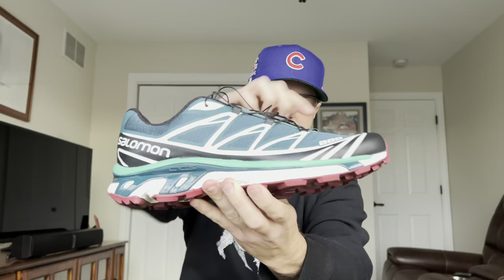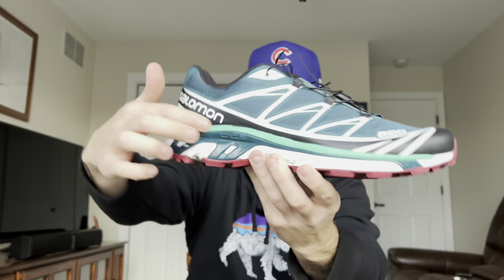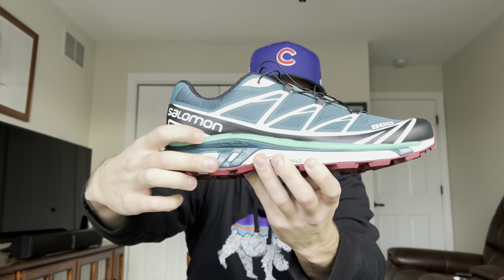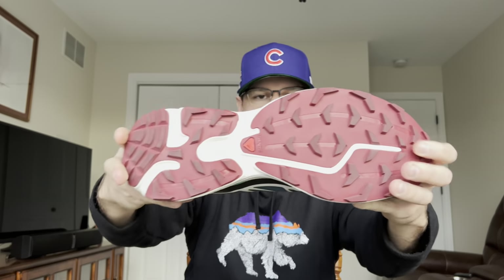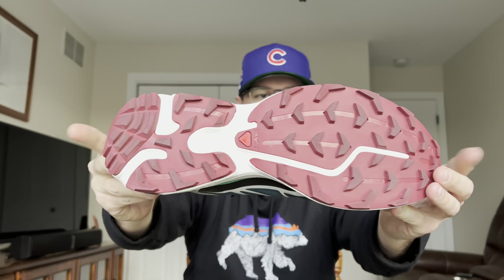It's even better in person. Hopefully the camera really brings it out, because this teal is so nice — especially how they added this mint midsection in the midsole. It's super dope. And this red brick bottom is absolutely amazing. Really just love the way they did this colorway.